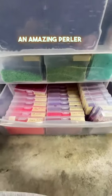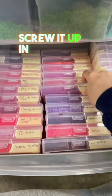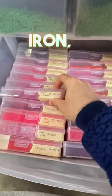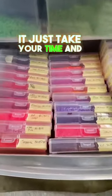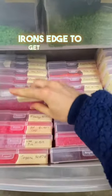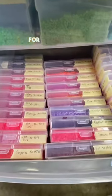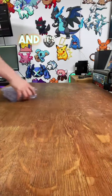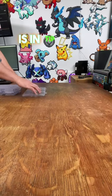Tip four is to take your time melting — seriously. You can have an amazing perler and completely screw it up in the melt. Whether you have a Cricut Easy Press or an iron, it doesn't matter — just take your time and make sure you're looking at it as you're ironing. Use your iron's edge to get the spots that don't quite melt right, because sometimes they just don't melt evenly, and that's not your fault.